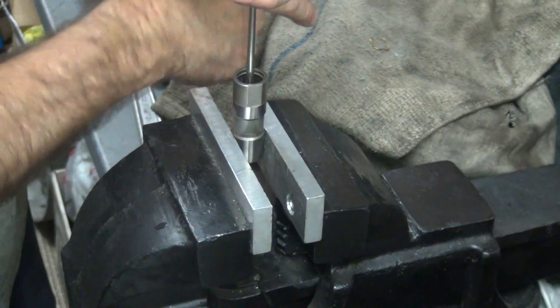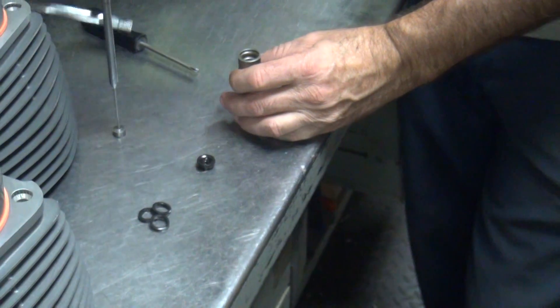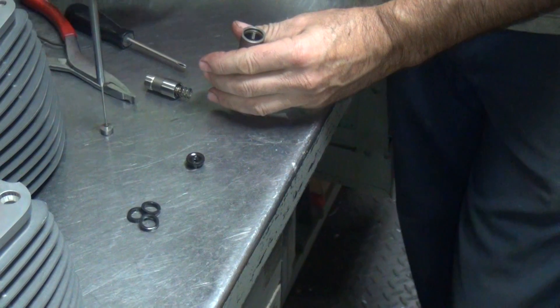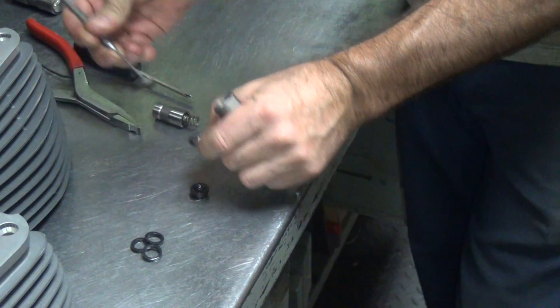That's how the screwdriver catches the clip and you try to lose it. That's number four, folks.